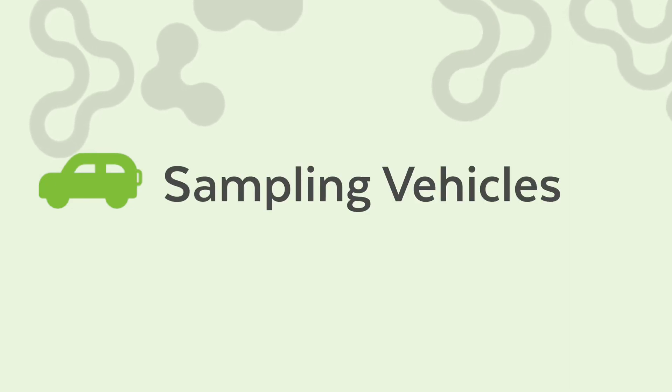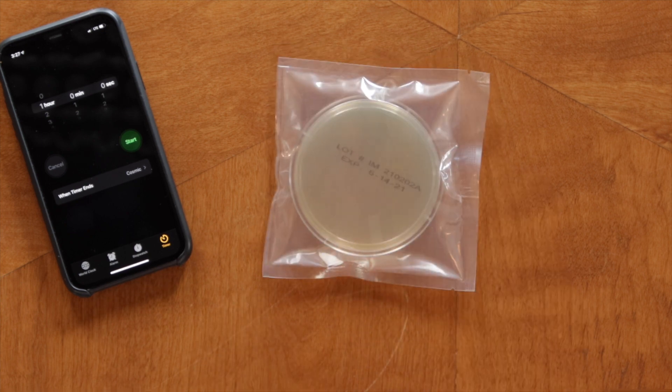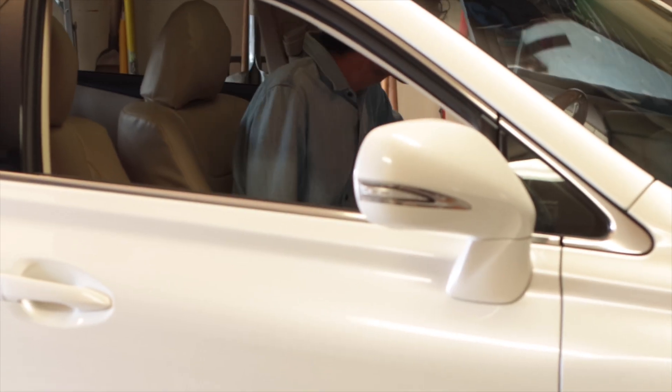To test your car or truck, you'll also use a mold testing plate. Before you sample, keep doors and windows closed for six hours.